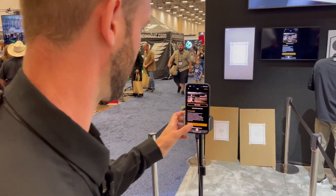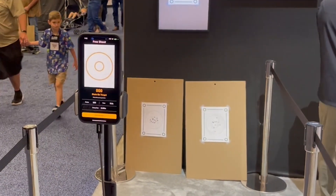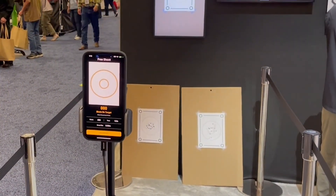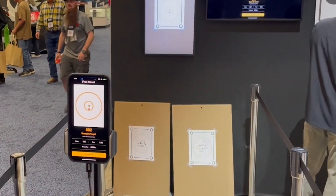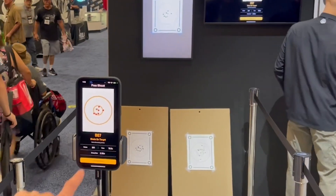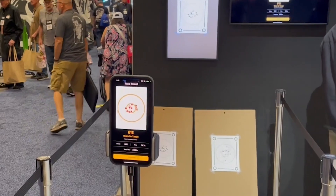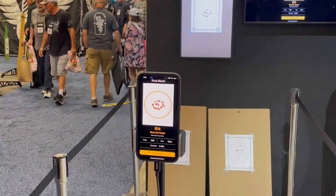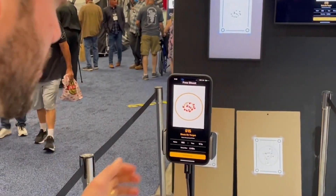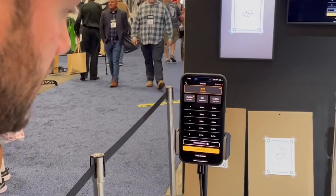I'll show you one more string here — a 15-round group to show the capabilities, even with a tight group and a good shooter. You're going to see 15 rounds come in. You can see the data is changing in real time: as the group size expands because I have more shots, it's calculating and updating in real time. I got all 15 shots, even though they're right on top of each other — no problem. Now I'll end the session and I've got all my data.